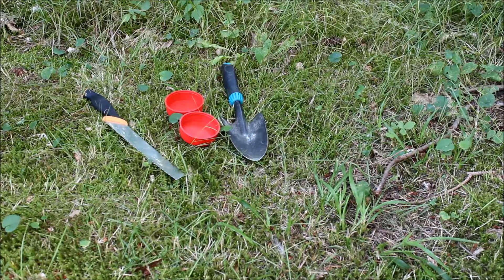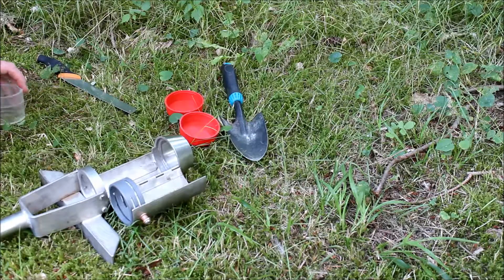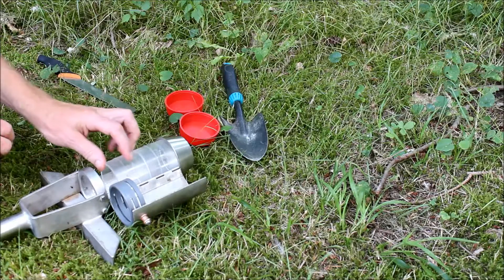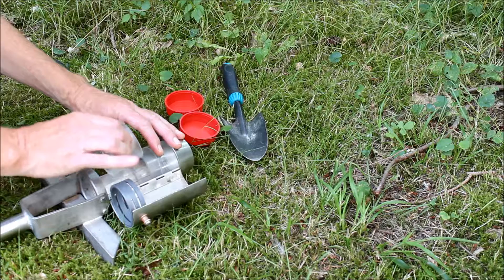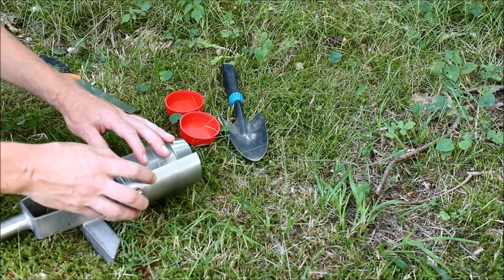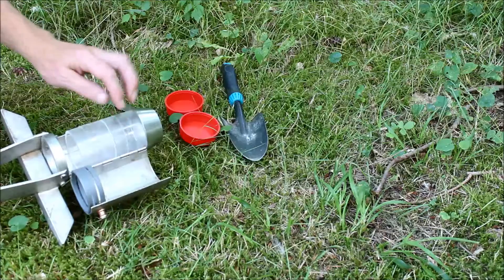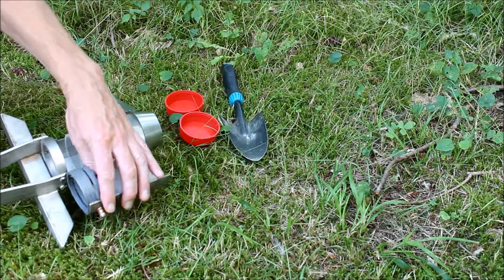First, I will take the soil corer and put in two plexiglass rings. The rings are cylinders. The second one may not be used, actually, but with the kind of soil corer or auger that we use, it will support the first one so it won't move up into the corer while taking the sample.